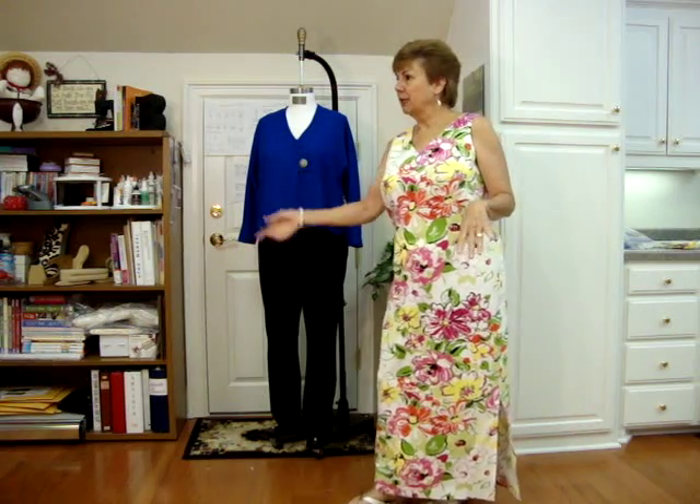I am too tired to sew anything from this point forward. Thank goodness I have all three garments done — my jacket that you saw on me this morning, my little daisy top, which is just a plain cotton top, and now I finally finished my dress.